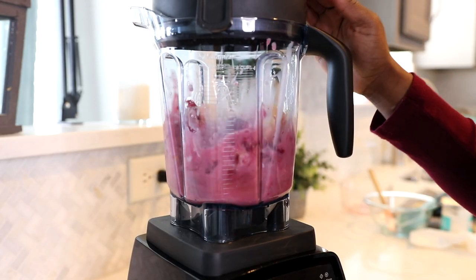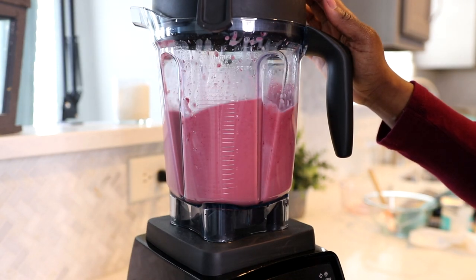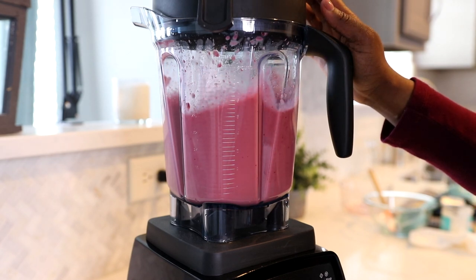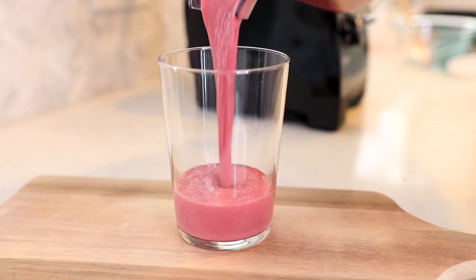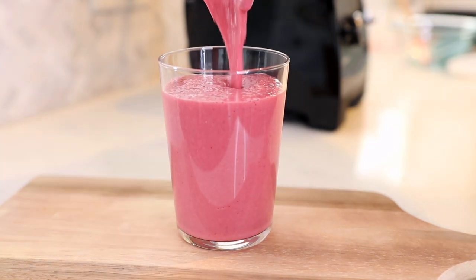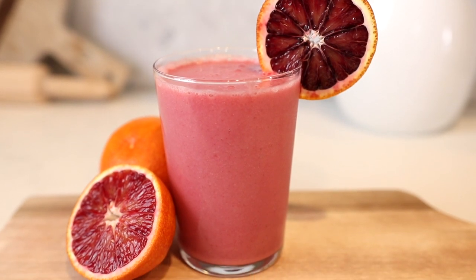Then you just want to blend this one up. This one is going to be a little bit lighter than the last one because we're using lighter ingredients such as our pineapple, our banana, our yogurt — but it still produces a beautiful color and the flavor tastes amazing. It reminds you of being on an island, that's how good it tastes, you guys.